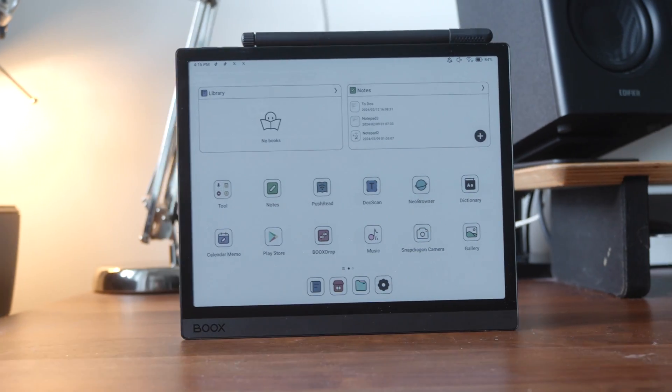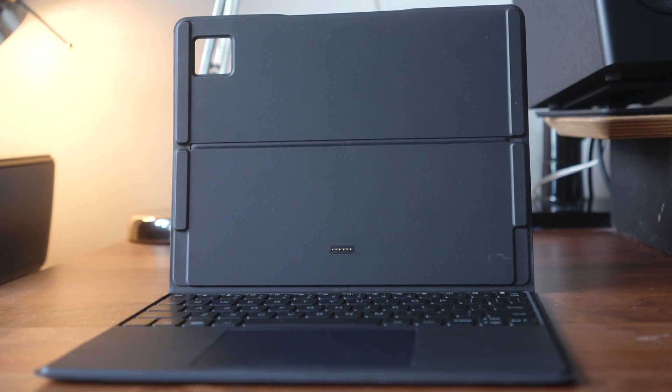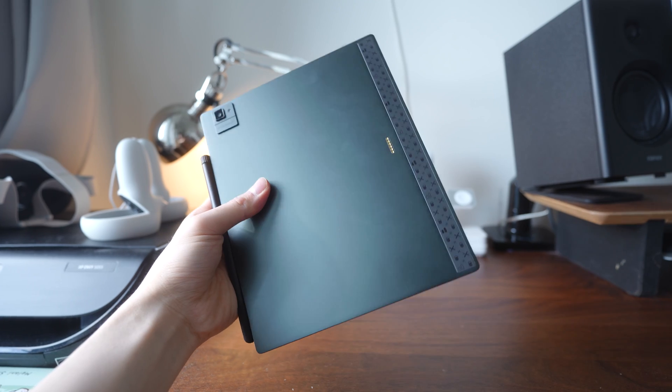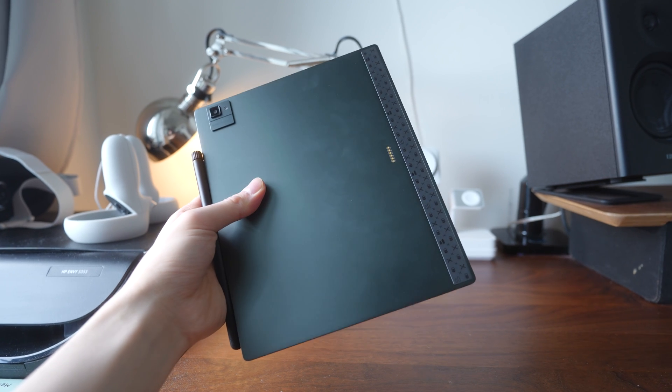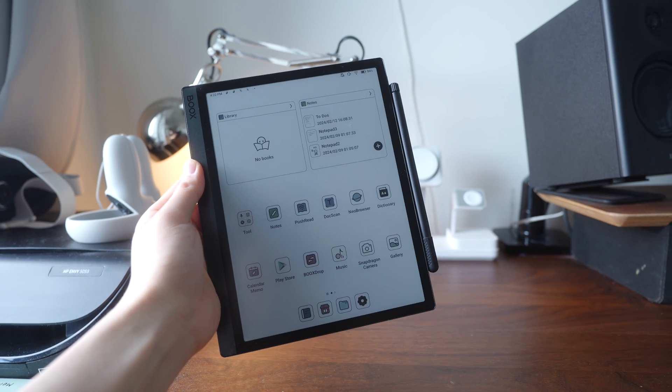Before we get into testing, let's take a look at what we're dealing with here. Boox sent me their Tab Ultra C Pro, which normally retails for $650 for the tablet, and an additional $150 if you want the keyboard cover case. So it's definitely not a cheap device. To their credit, it feels really premium with a full aluminum body design coming in at just 6.6 millimeters thin.